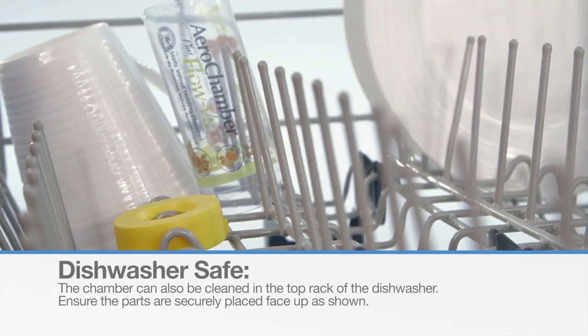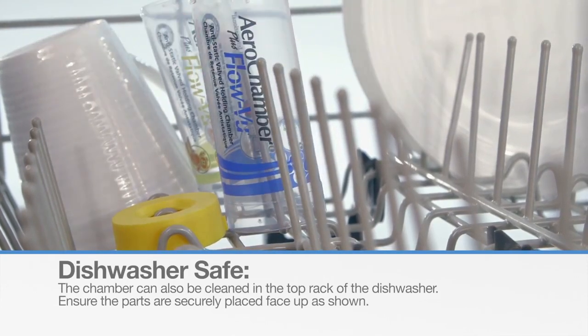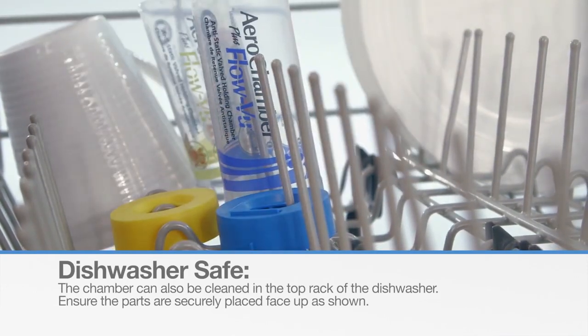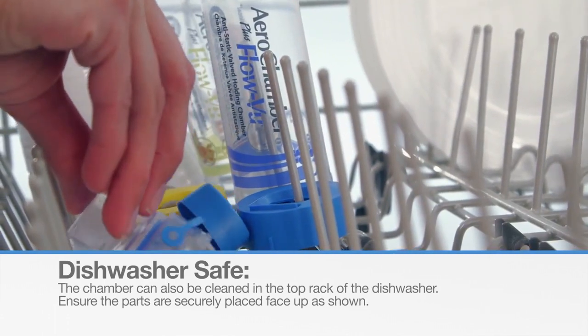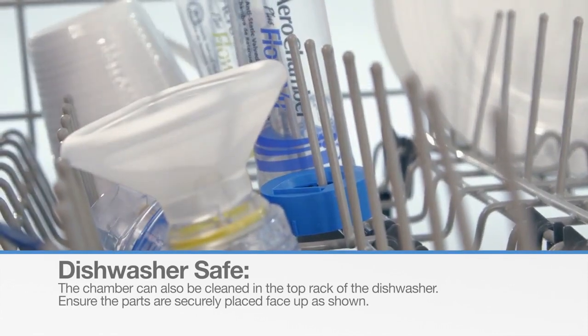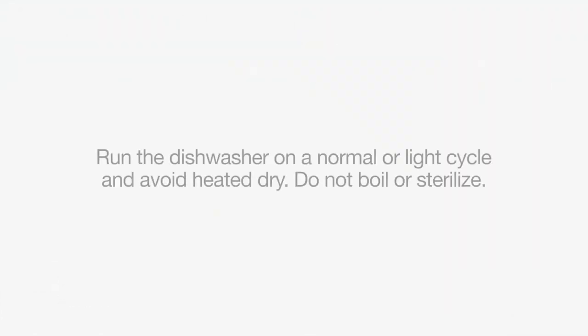The AeroChamber Plus FlowView Chamber is also dishwasher safe. If cleaning in a dishwasher, place the parts securely on the top rack. If using the face mask version, ensure it is placed facing upward as shown. Run the dishwasher on a normal or light cycle, avoiding the heated dry cycle.